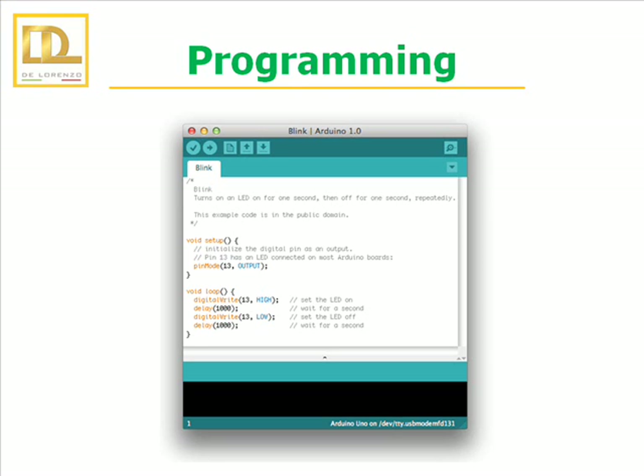The Arduino software can be downloaded for free and installed on a computer running any of the following operating systems: Windows, Mac and Linux. It is open source software, which means that we can use, write and modify it for free. Its hardware is also open and can be extended, allowing you to create your own version of the module, extending and improving it.